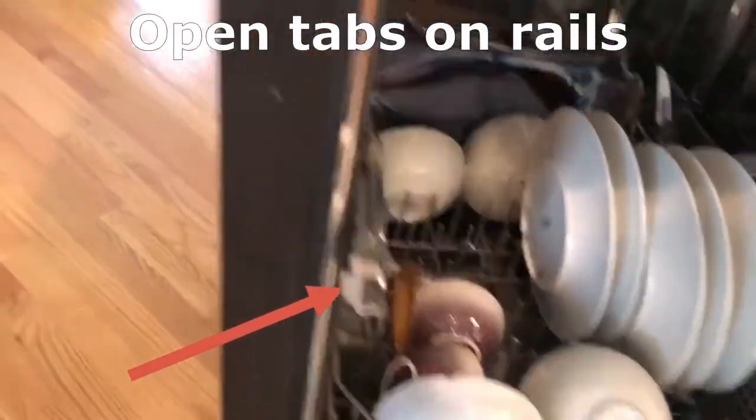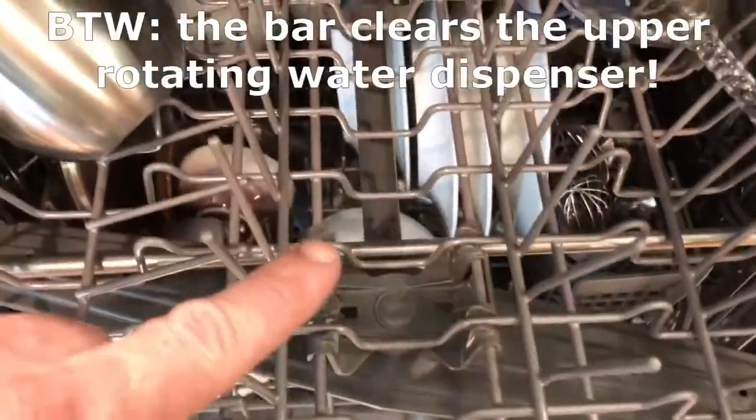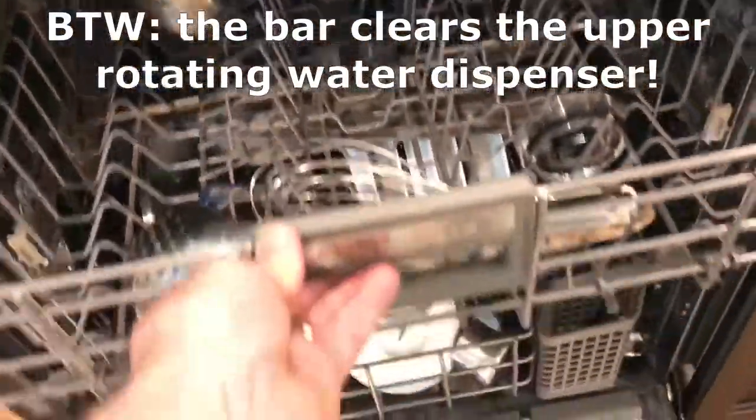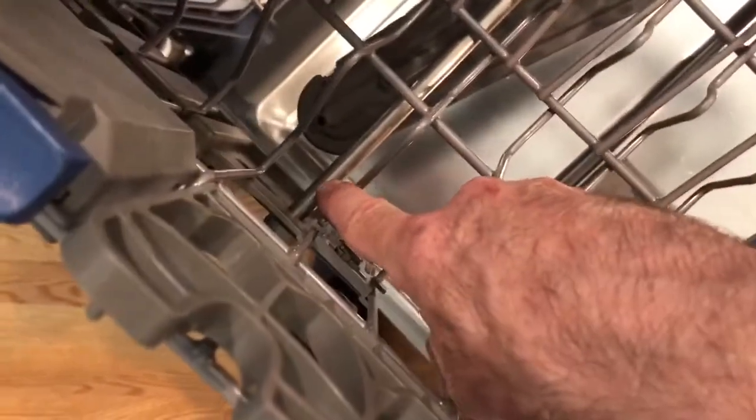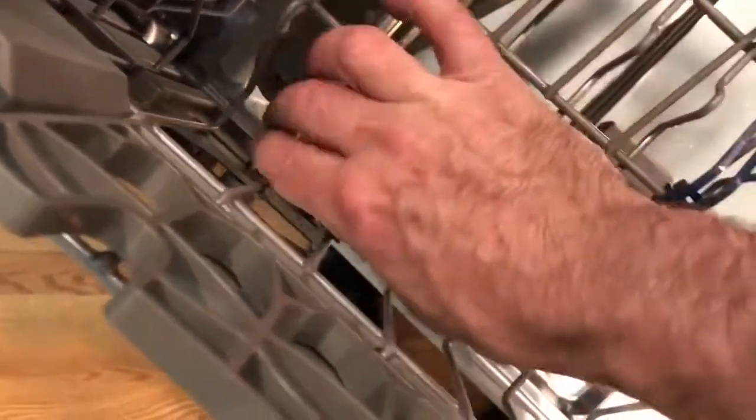You have to open the little tabs on the rails to get the wheels in. You can see the stainless steel bar right there, and it rolls back up pretty well. There's a little bit of rub that I can fix by adjusting the bar — it must be too far to one side. Then the last thing to do is put a zip tie between the bar and the little rail right here so it just cinches it down.